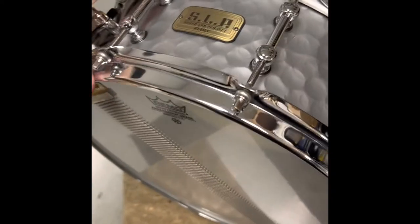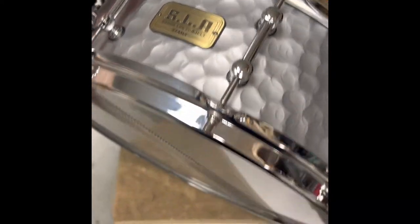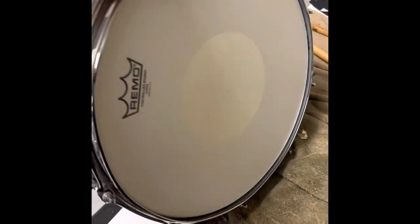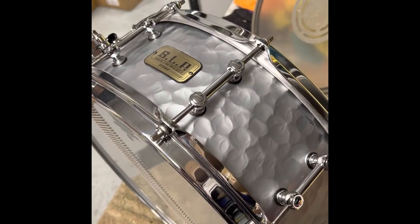Alright guys, we're all done. Got this Tama SLP hammered steel snare looking beautiful and brand new. That's the thing when you're flipping drums — you want to make sure everything looks as factory fresh as you can. Those are some helpful tips to clean up snare drums. Thanks so much!